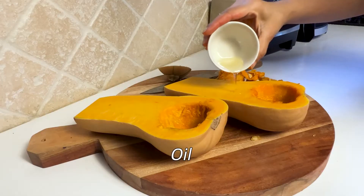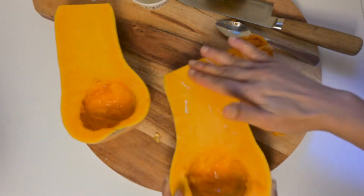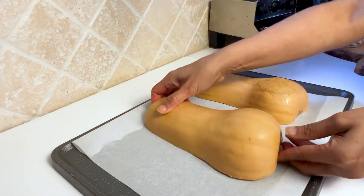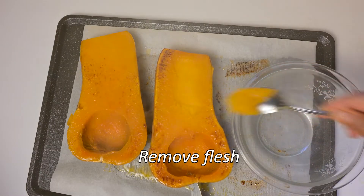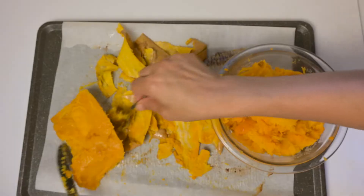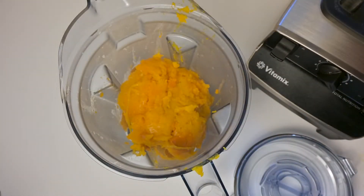Oil the butternut squash and turn it face down onto a baking tray. Bake at 425 degrees Fahrenheit for about 40 to 50 minutes, or until the flesh is soft. Then scoop out all the flesh, turn it into a blender, and puree.